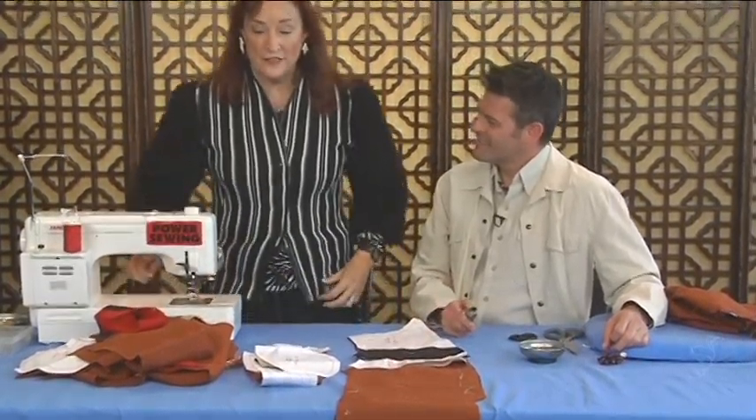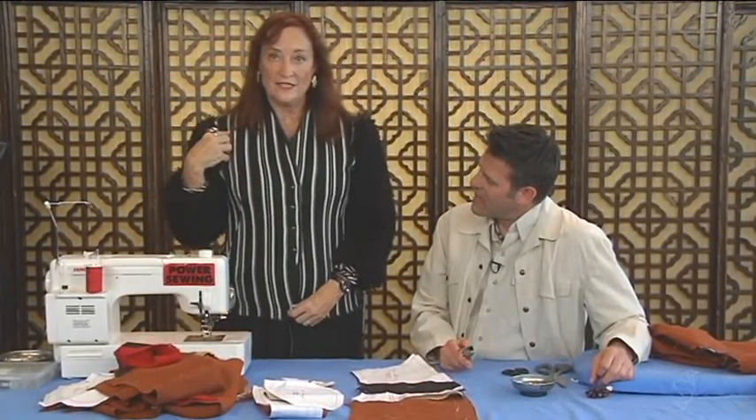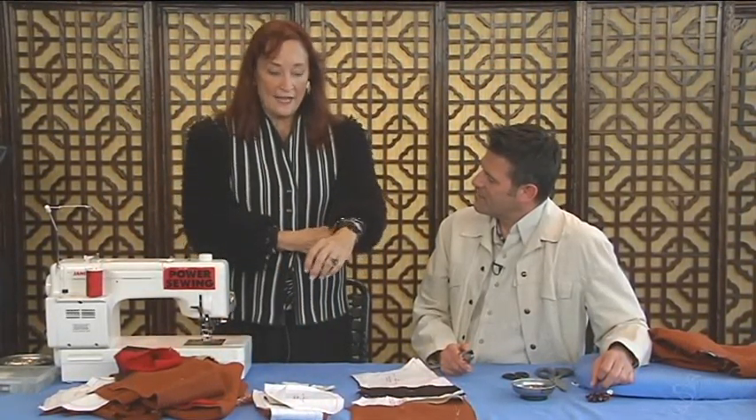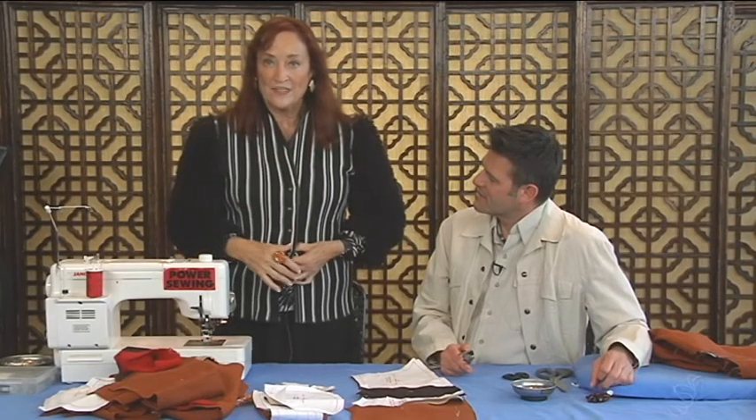Today we're going to be doing a jacket, but I want to show you the simple version of it. View 2 has no details at all, and I thought you'd like to see both. View 1 has lots of little details sewing.